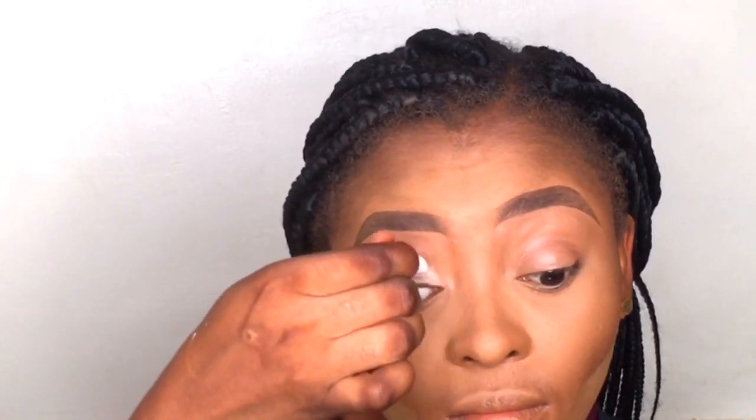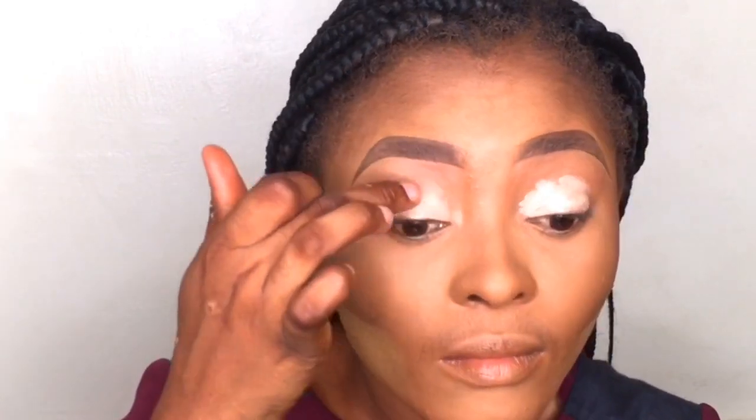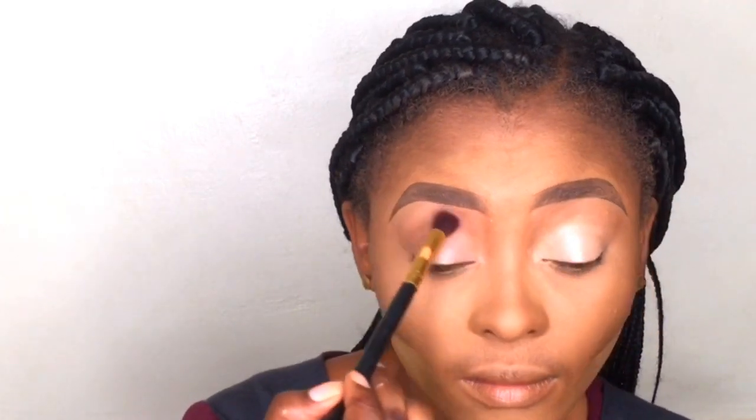I'm priming my lid using the NYX Eyeshadow Base. I'll be using my finger to blend the eyeshadow primer into my skin because I find that easier and it blends fast. I'm defining my crease using the same powder I used to contour my face — I just wanted to use that powder before going in with my eyeshadow.